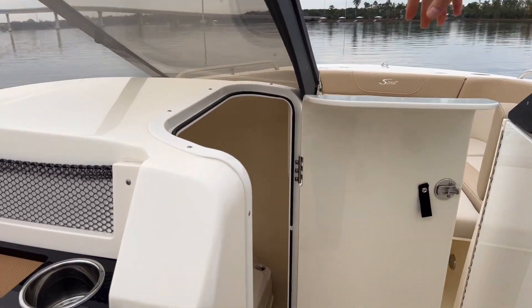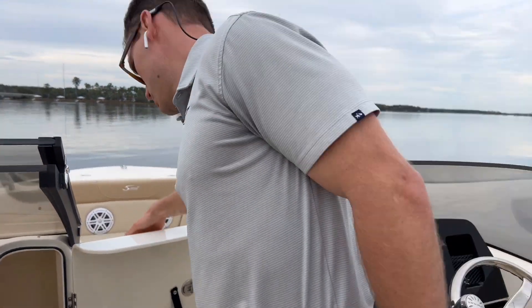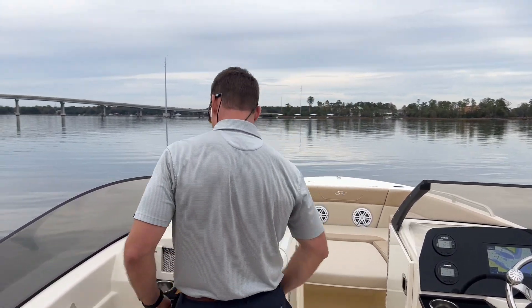This boat does have a head on board — got a port-a-potty there. Nice synthetic floor, with an added touch and a mirror as well. On the port side, observer seat.